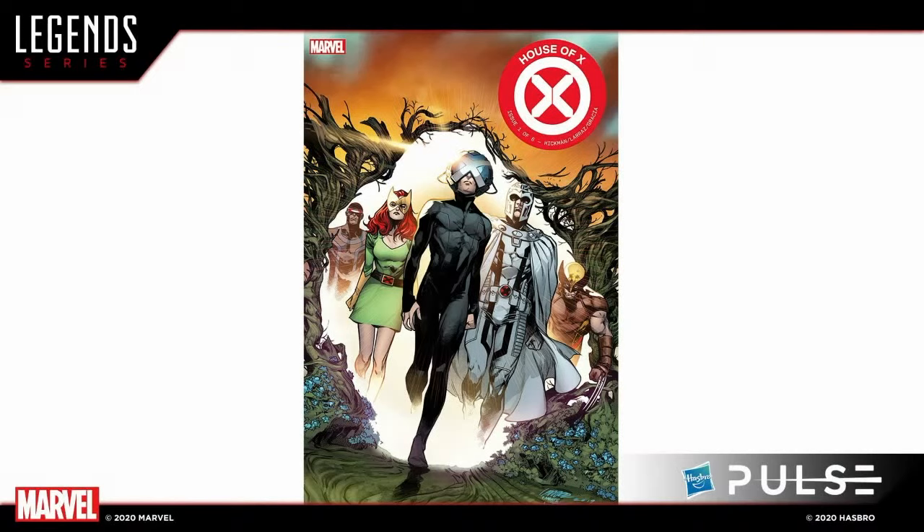With that housekeeping out of the way, let's move on to the next big wave — our X-Men wave for 2021. This is the House of X themed wave. You'll already be able to recreate the iconic shot of the five main heroes in the wave, plus Moira and Omega Sentinel, which were previously revealed. We are very happy to show the Build-A-Figure for the very first time here on the stream. Dwight, take them through the Tri-Sentinel.